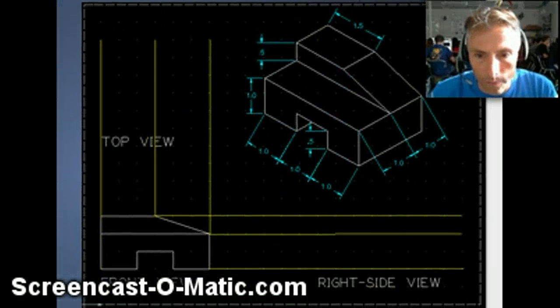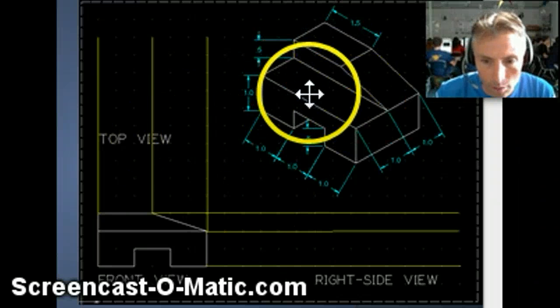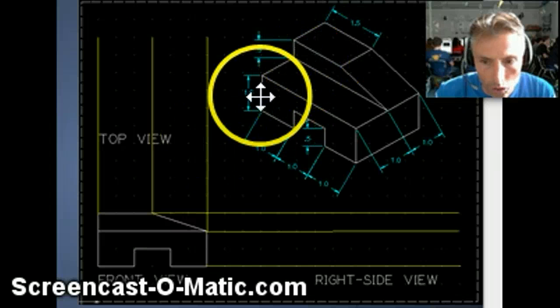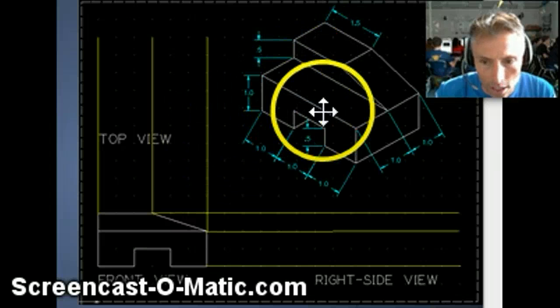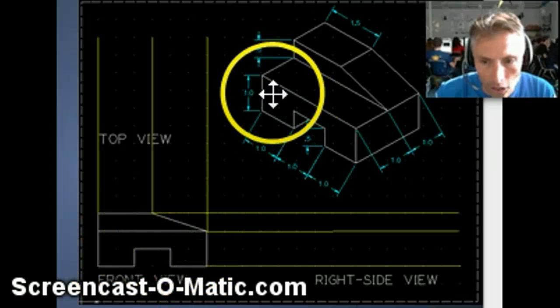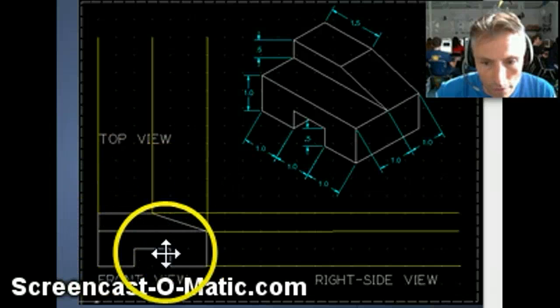What you're going to do is go ahead — and this is what it's going to end up looking like once you've created the isometric view — you're going to want to create the front view. The front view is what you're looking at if you look straight at it from this face right here. You're going to see this shape on the bottom, which is going to create this, and you're going to see this face right across here, which is going to create this. And that's what the front view looks like.